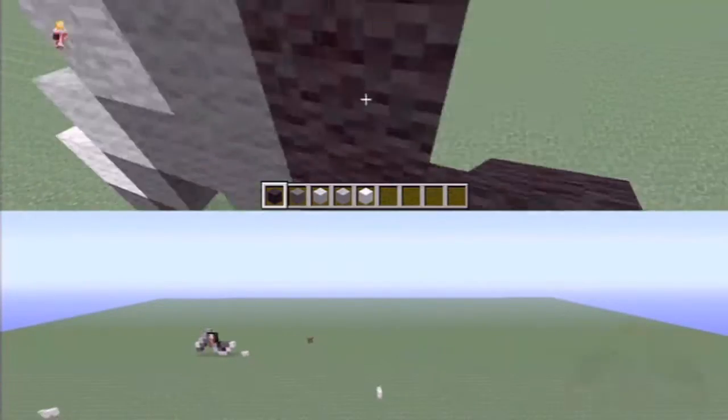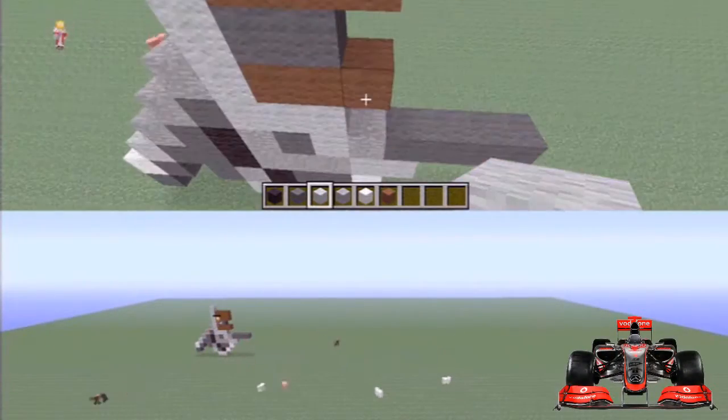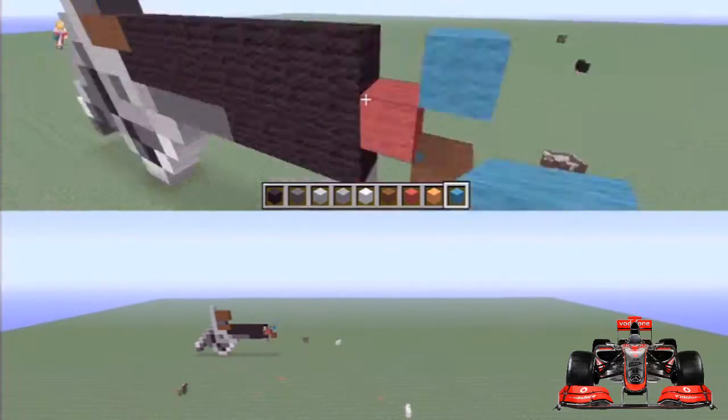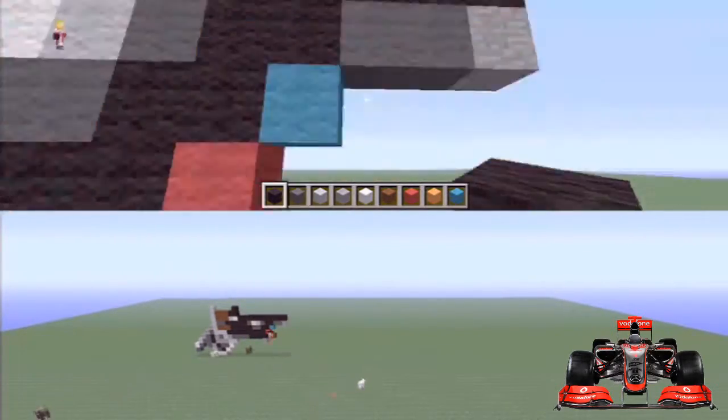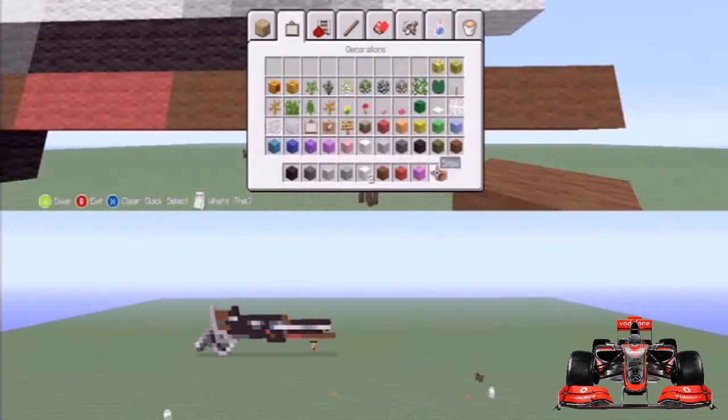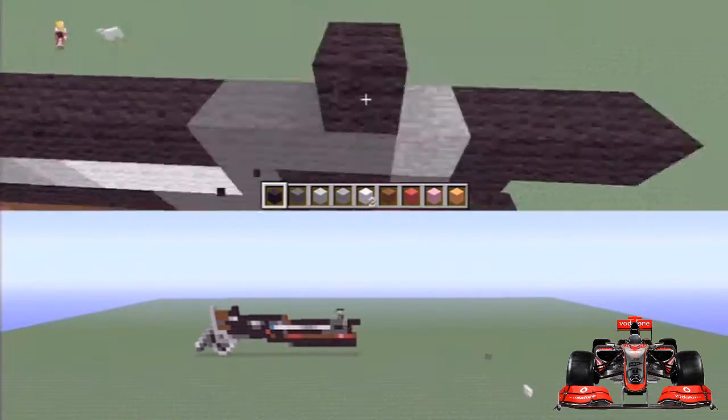Hey guys, you're watching this one and only, my name is AJ and we're back on some more pixel art. That back was really loud — it probably just busted your headphones. So yeah, we're back with some pixel art. You guys are really enjoying the pixel art, I really enjoy building them. It seems to be one of your favourite series I'm doing at the moment.